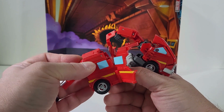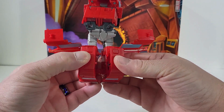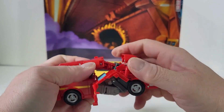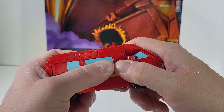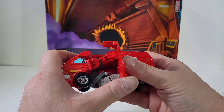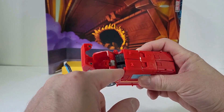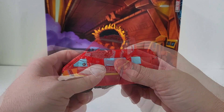Bring this up as well and push that back in. Now bring the legs together and get this lined up with the rest. Angle everything into position. Come to the other side and do the same thing. Bring these pieces out and make sure this is going right in between those.